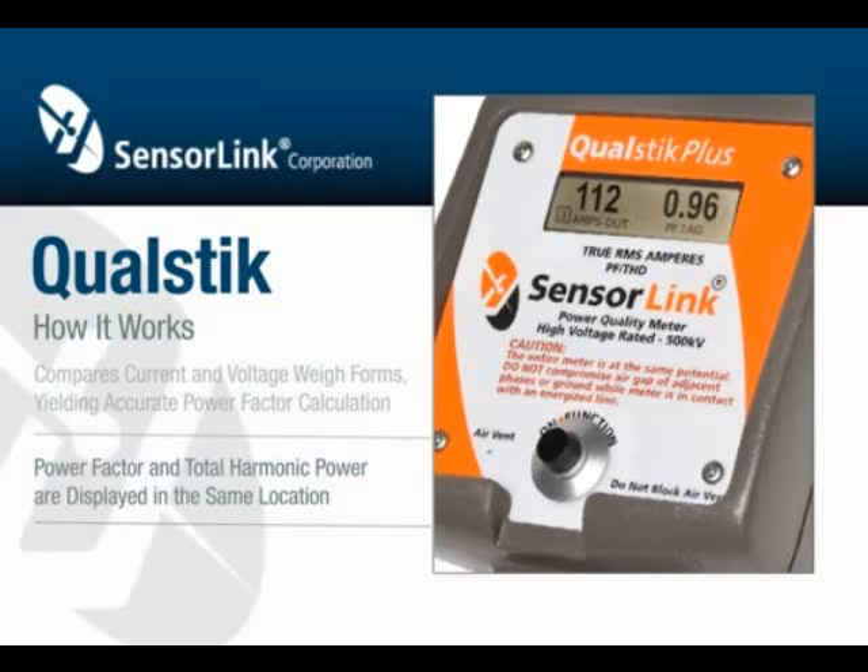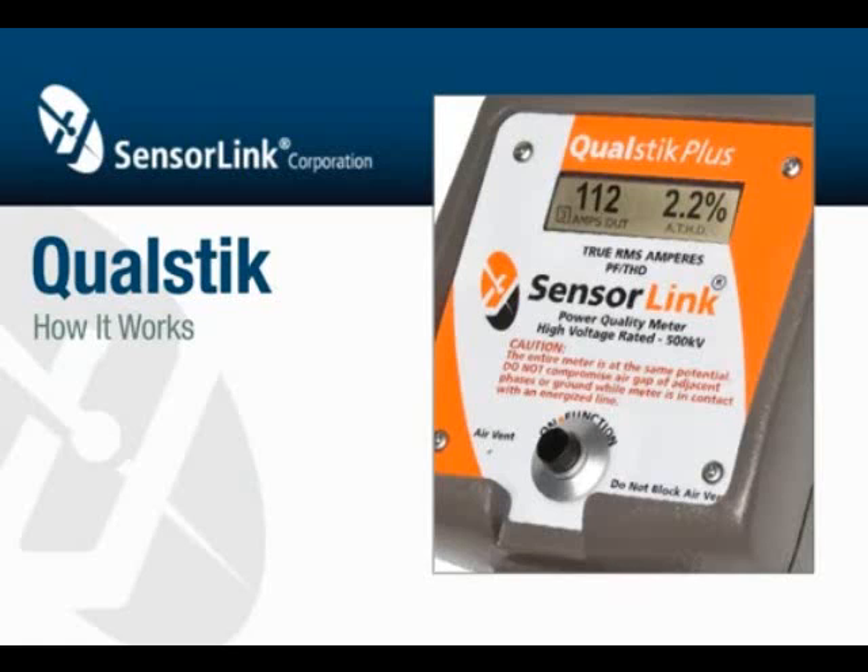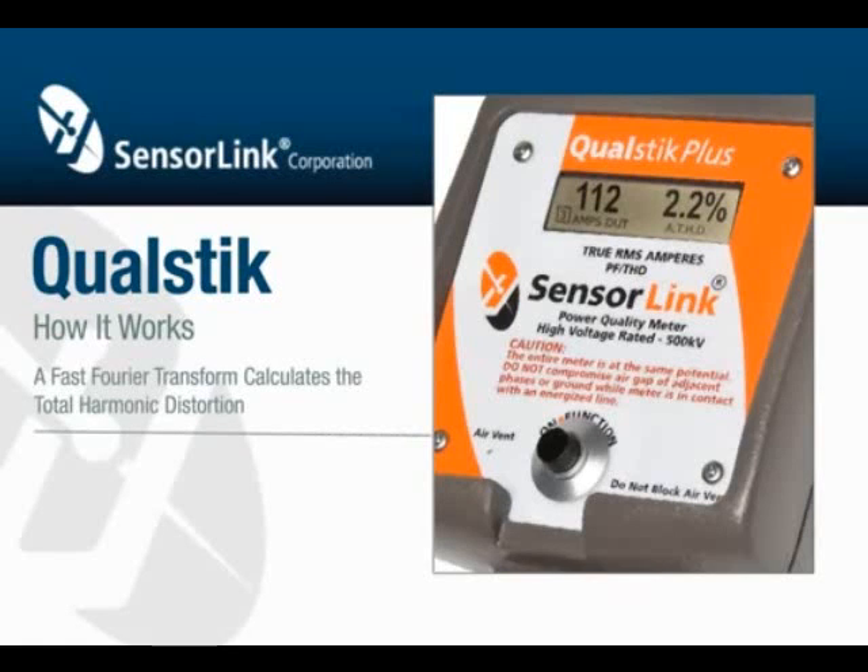To stop the auto-scrolling, push and release the button when the desired function is displayed. The total harmonic distortion is a ratio of the distorted current as compared to the total current, and is shown as a percentage on the meter display.